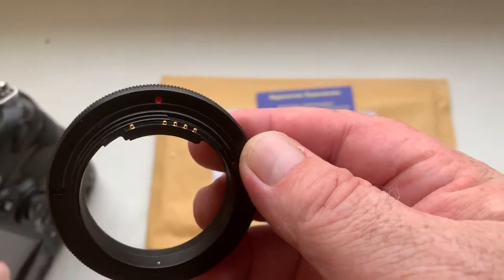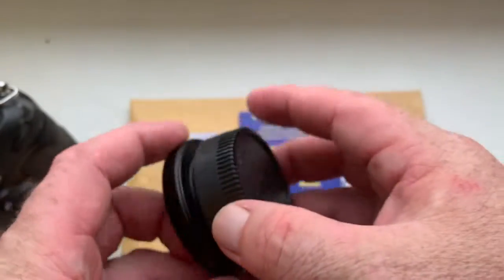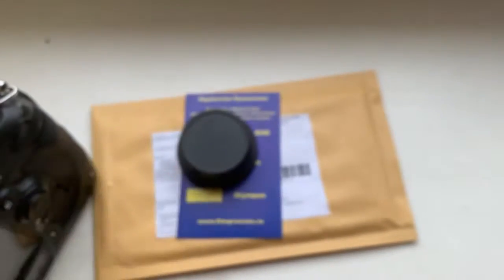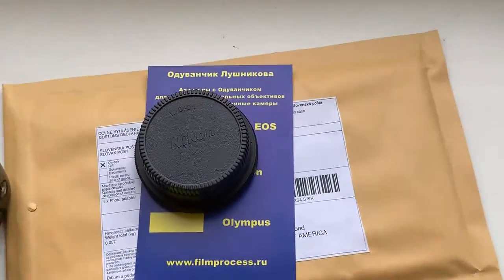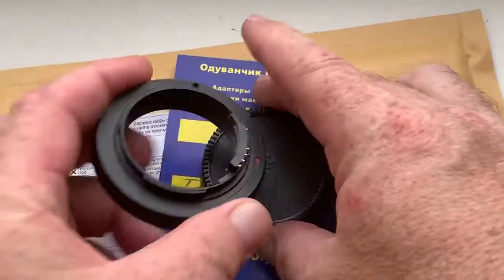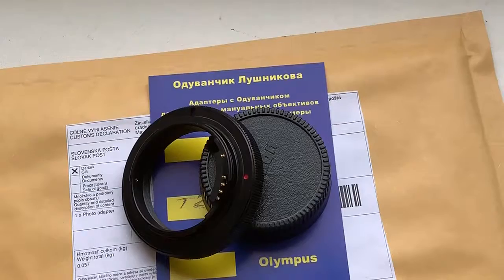Be very careful with the chip and the chip will work long, long time. And this is the rear cap. Now I package your adapter and send it to you.